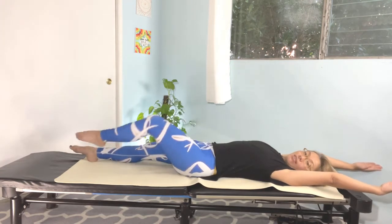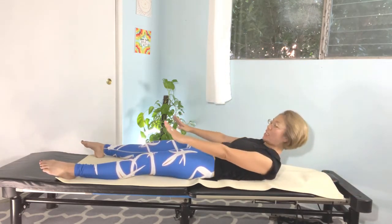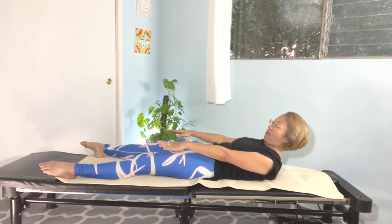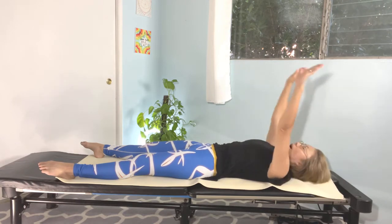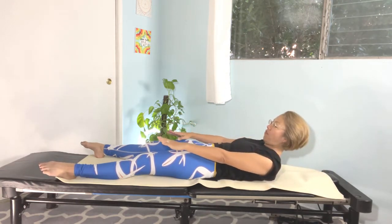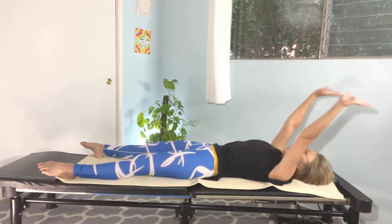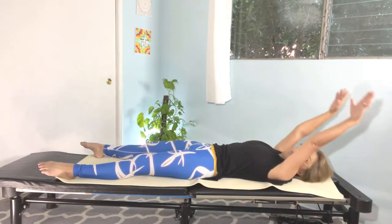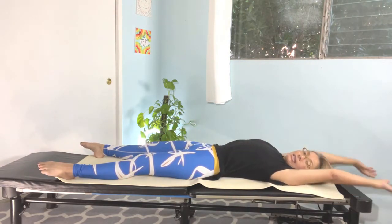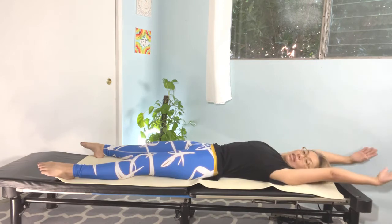Extend both legs straight and go wide — mat-width apart. As you exhale, lift your chest up just halfway. And all the way back. Inhale again, exhale, up — two, three, four — inhaling back. Again, exhale, up — two, just halfway, we don't have to go all the way — inhaling back. Again, exhale, up — two, three, four — and back. Very nice.